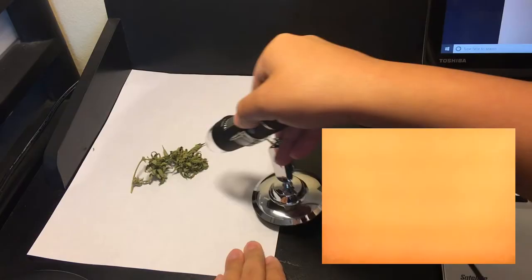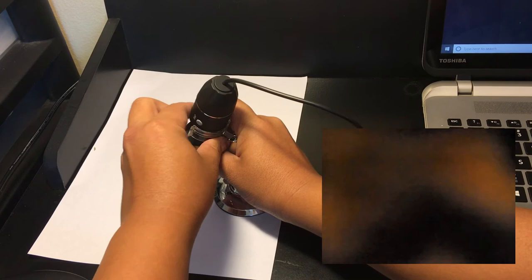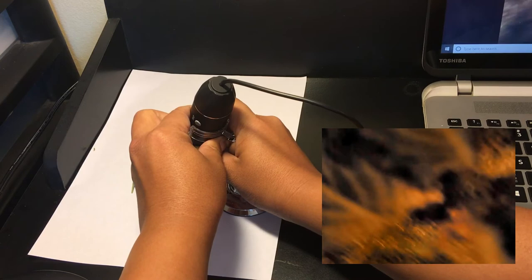Second, let's take a look at something a little more advanced: a basic digital microscope. At under $20 for the cheapest models, these are great if you want to both check your trichomes and also take digital images or video. Because this is a microscope, these magnify way more than a jeweler's loupe, going anywhere from 100 to 1,000 times magnification. However, since these have to be plugged into a computer, you'll most likely have to cut off part of your plant each time you want to examine it.